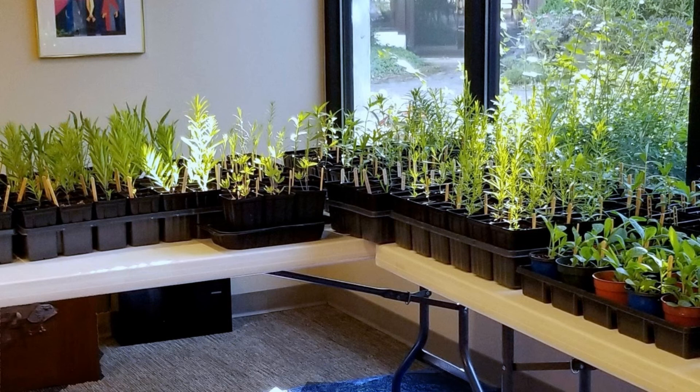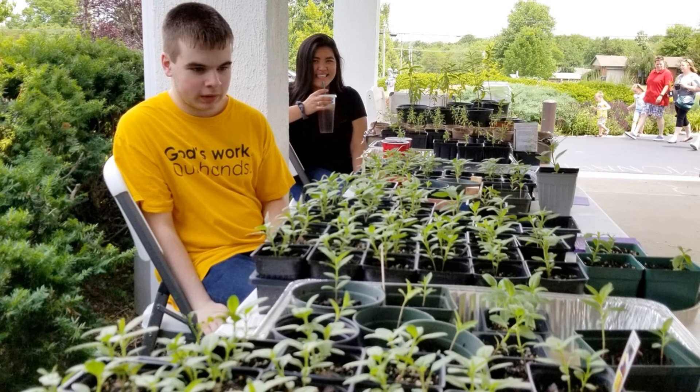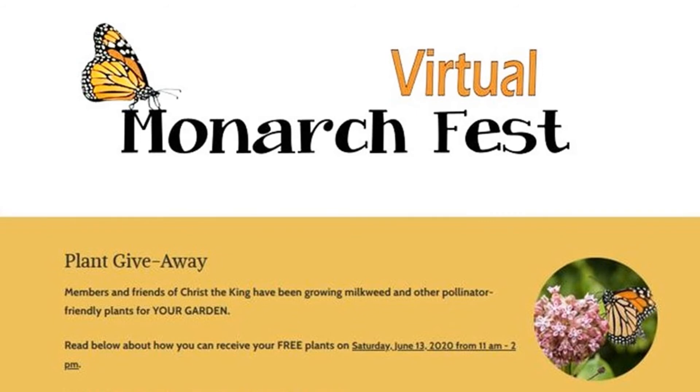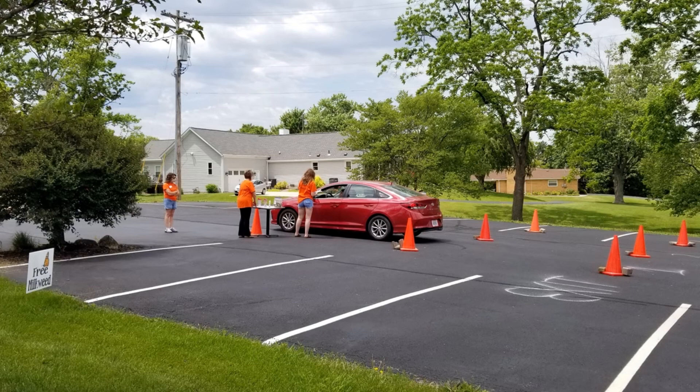So on June 13th of 2020, our volunteer growers were able to give away over 500 native plants free to the community. When we planted our seeds, our plan had been to give away our plants as we had the previous year, when we hosted a festival to give away milkweed. We realized that for 2020 that might not be safe, but we were determined to find homes for our plants. That's why MonarchFest 2020 was a virtual event with online plant orders, and members of the community safely picked up their plant orders without ever leaving their cars.